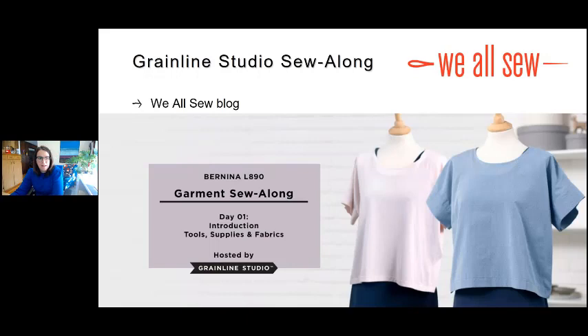I also wanted to mention that on our We All Sew blog — this is the Bernina blog — we have a garment sew-along going on with Jen Beeman of Grainline Studios. She is the expert for our campaign for the launch of our new overlockers, and she designed two patterns. She's going through basically all three versions on the We All Sew blog right now, covering constructing, preparing fabrics, selecting fabrics, how to read a pattern, and some helpful tips.